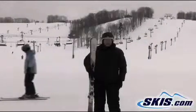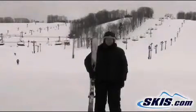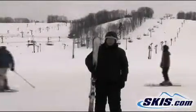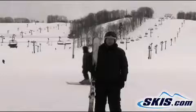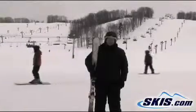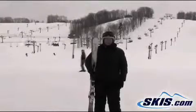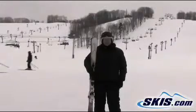It turns easily in any maneuver you're going to do at that level of skiing in a variety of terrain — beginner, intermediate — and it even held well on a little bit steeper terrain. I think you would really enjoy it as a beginner to an intermediate ski. I'd give it a 4-star rating.